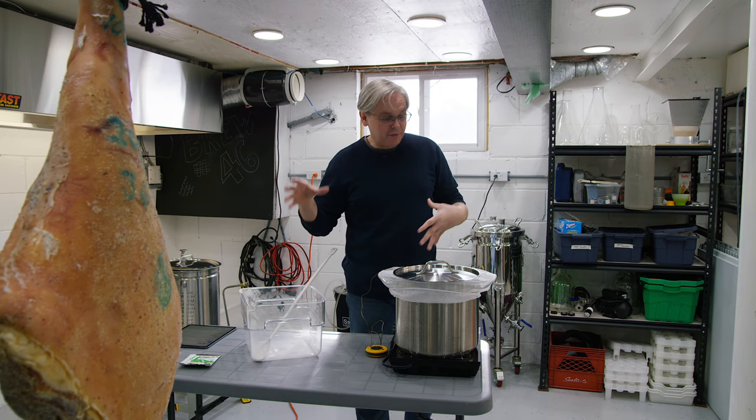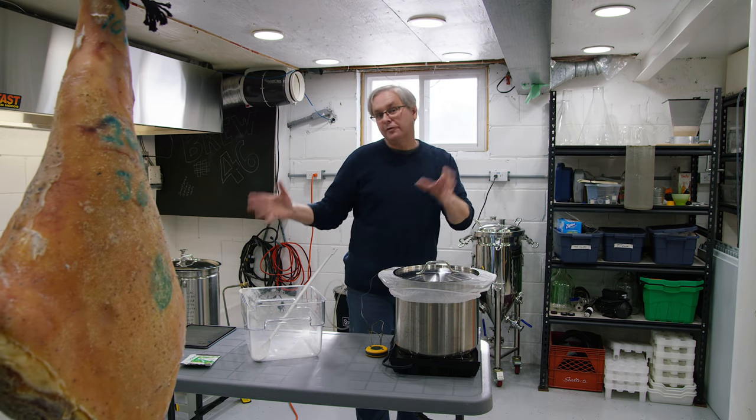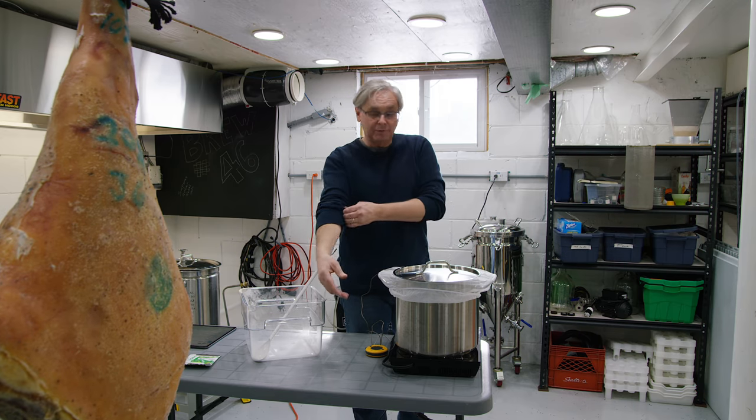Welcome friends. I'm down in the brewery today. We're doing a how to brew your first beer at home, a one gallon brew.